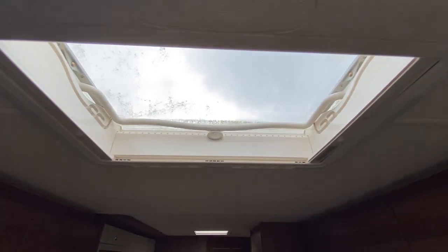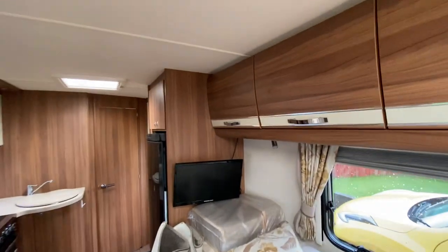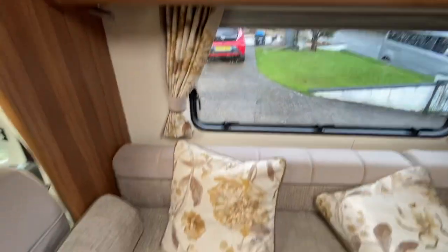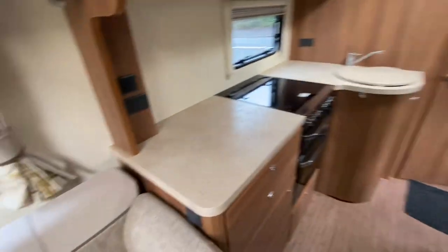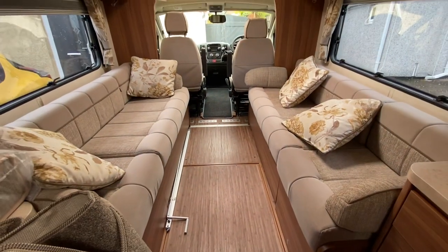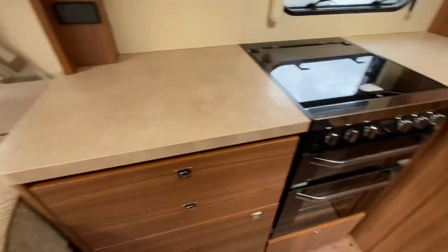There's a second heki roof — the first one was a sunroof, this is a heki roof. As I said, plenty of storage and nice long benches. This is only a two-berth but it does make a massive lounge up here, especially when you've got your table set up in the middle. Really nice. Good sized kitchen as I've said.